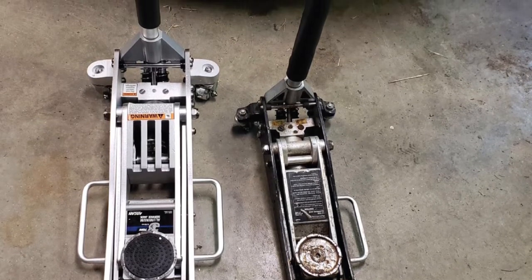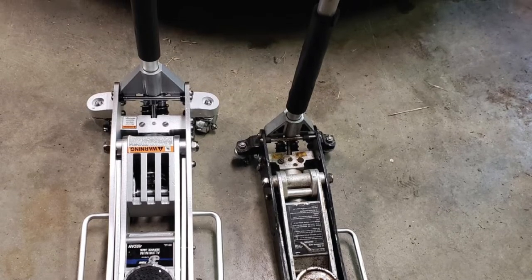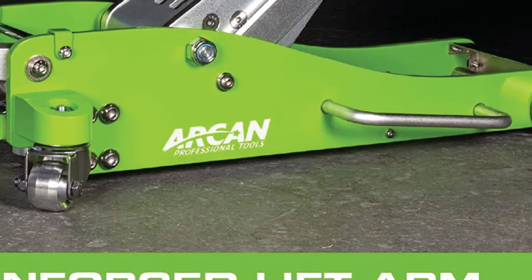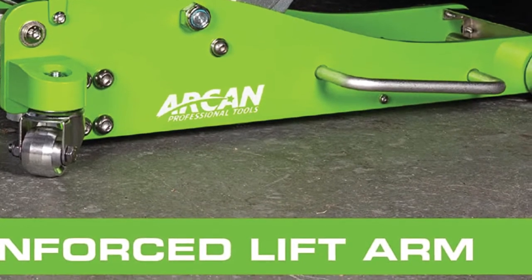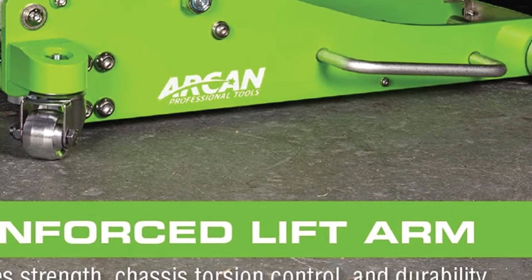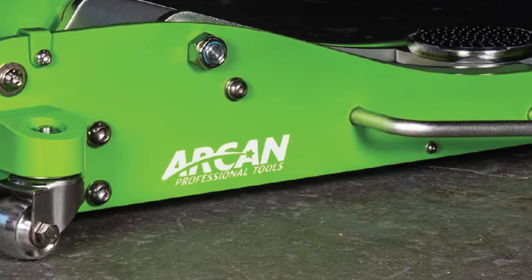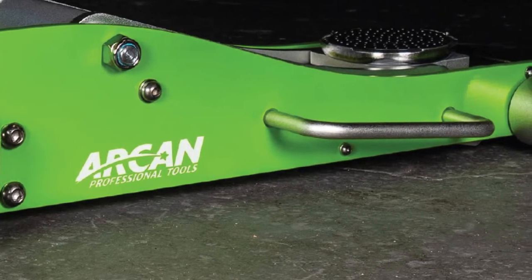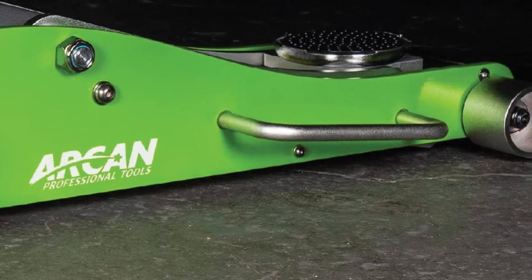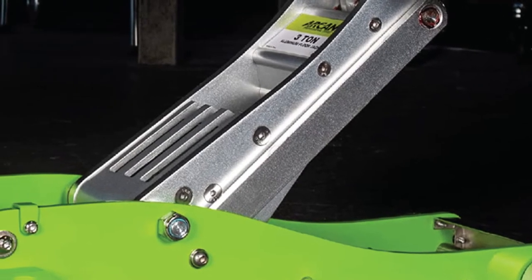Once loaded, it locks in place to prevent slippage. The lift handle has two notable characteristics: it's side-mounted to allow for easy positioning, and it comes apart into two pieces to make storage a breeze. The lift arm is reinforced to increase strength and durability, and it terminates with a 4-1/2-inch rubber saddle to protect the chassis from damage when lifting. It also lifts with double pistons, which allows it to take the load quickly and efficiently.